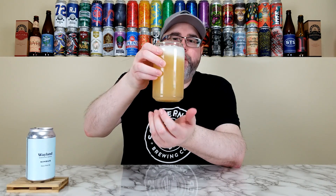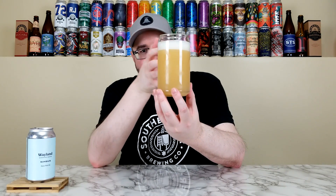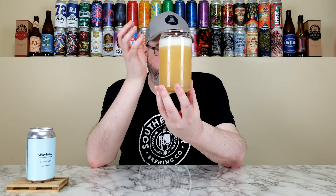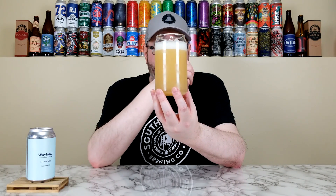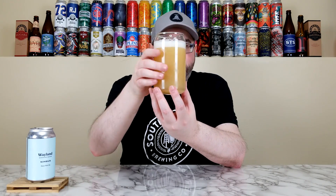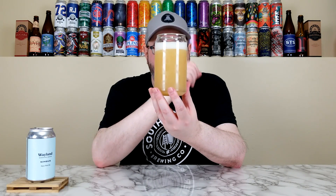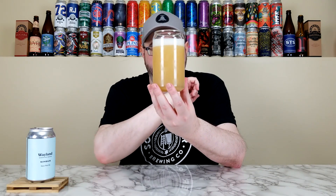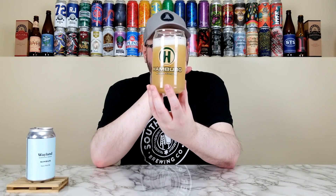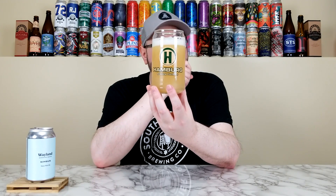It definitely has that milky turbid quality — maybe it doesn't send the turbidity through the roof, but it has that milky yellow-orange color, very very murky and turbid. Just over a one-finger eggshell white or bone-white kind of head, super creamy looking, fantastic. As I swirl up the head the lacing sticks into the glass — that looks beautiful as far as a hazy pale goes. Hold it up to the light and you really can't get any light through there, which is kind of wild.